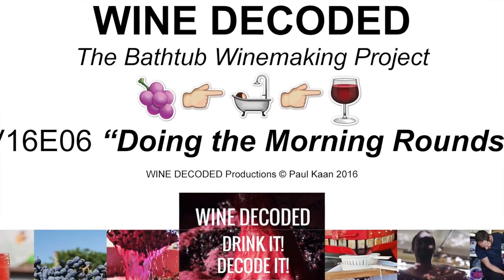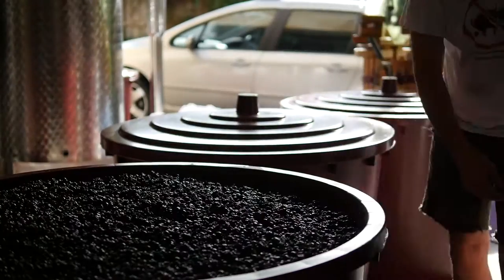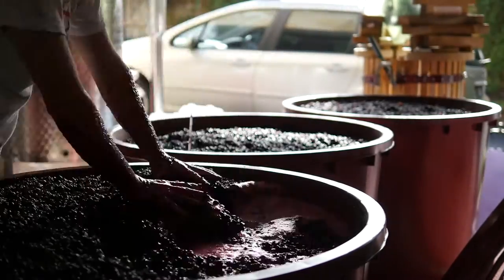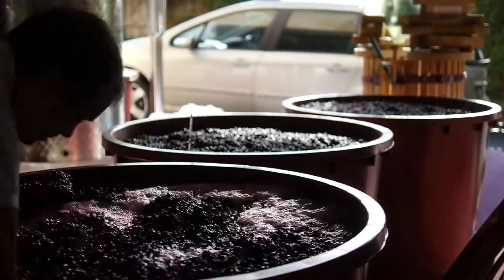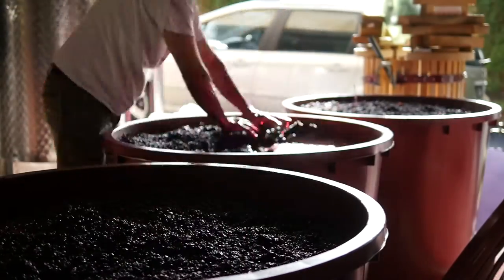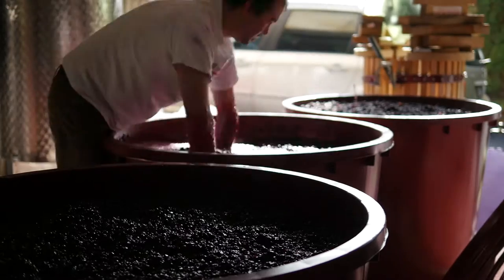Welcome to Wine Decoded's bathtub winemaking project for Vintage 2016. Today we're looking at the morning rounds. Every day when you wake up during vintage it's time to go and find out what's going on in the winery. First things first, we like to go and have a quick look at the ferments.